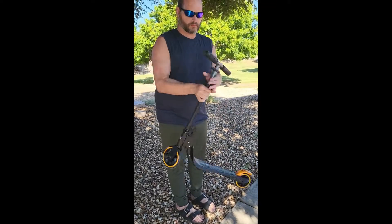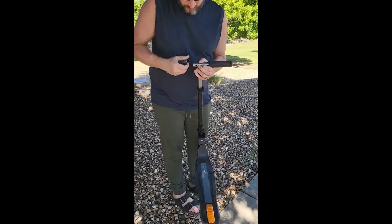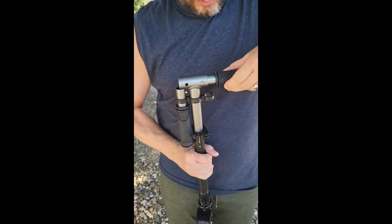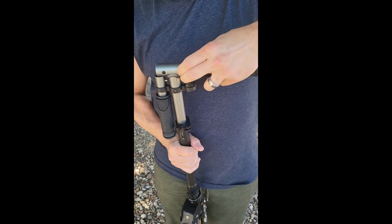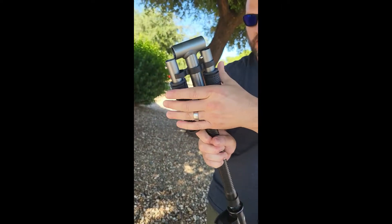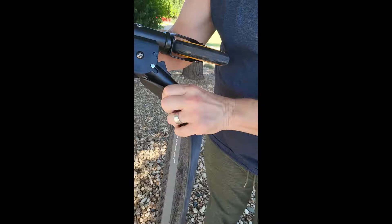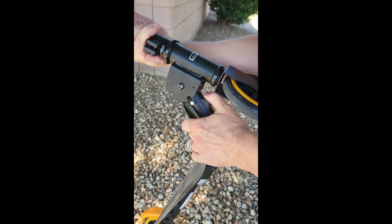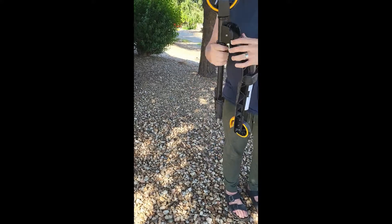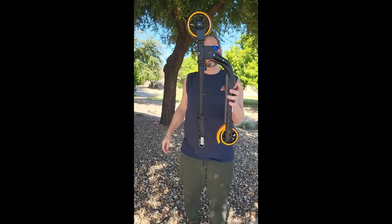So if you want to fold this bad boy up, you've got your two clips here — pull them out, then they go on the side onto these little clip holders here. Push that little tab in, like that. So now it's folded like this. Then you pull it down and it folds like so, and this tab snaps in — super smooth. There we go, easy fold up.